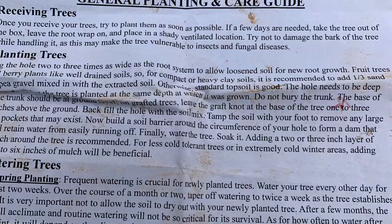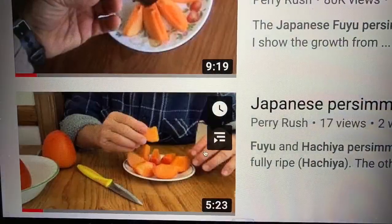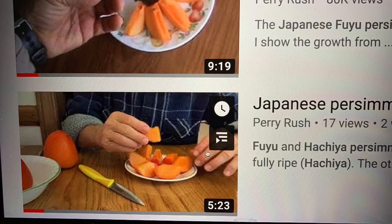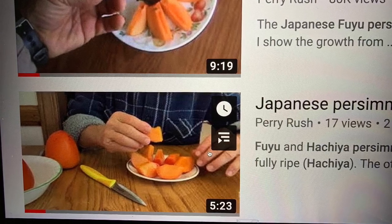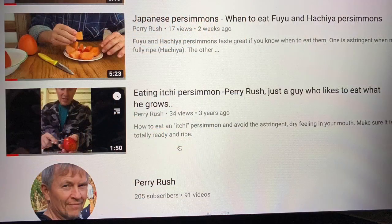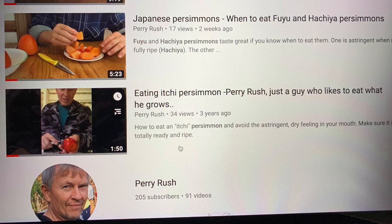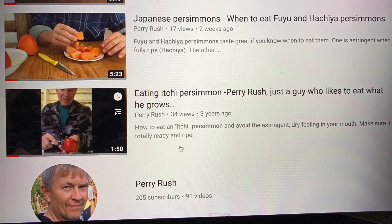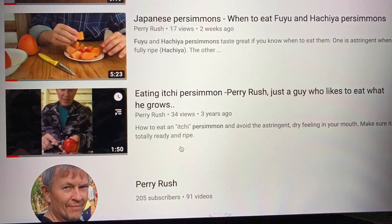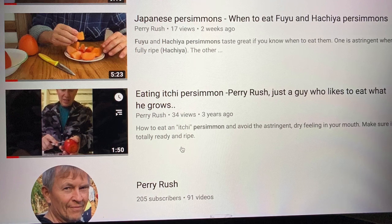They come with instructions — they tell you what to do, how to plant them, when to water them, all that kind of stuff. If you're interested in more about Japanese persimmon trees, I've put several articles on YouTube. One of them has drawn over 80,000 views, and it's about me planting a persimmon tree and following that for a couple of years, all the way from planting to harvesting fruit within two years.